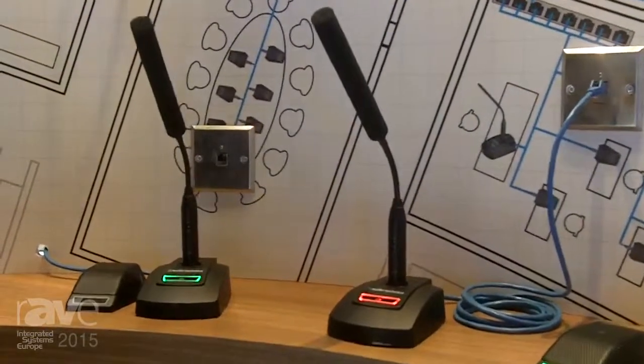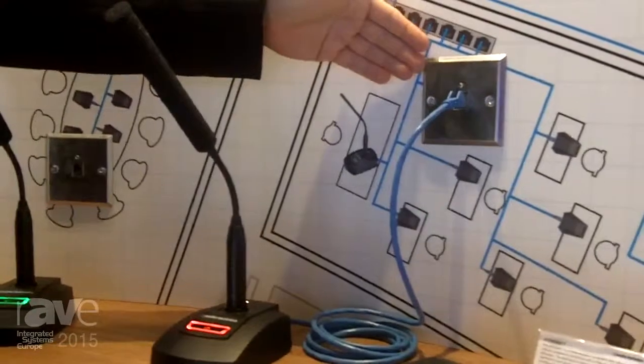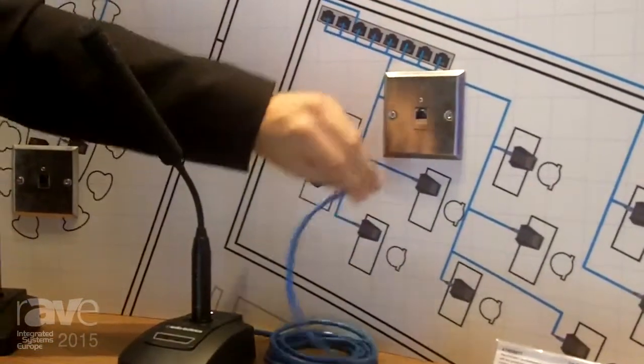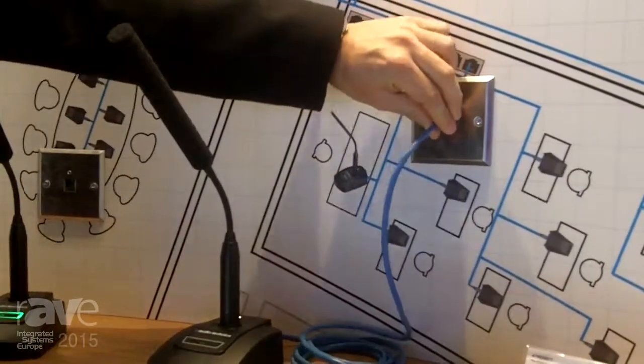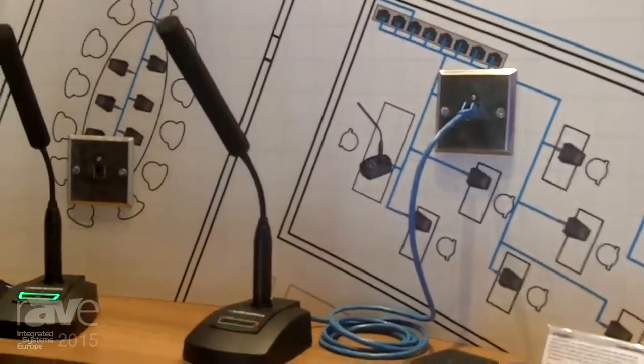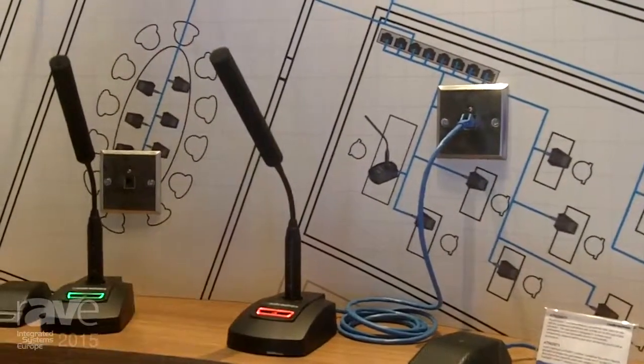The only thing you have to consider is that in a given room you would just have one wall socket — one network socket — regardless of how many microphones you want to add later on. If you want to connect one microphone now, you simply plug it in and it will find itself on the network.